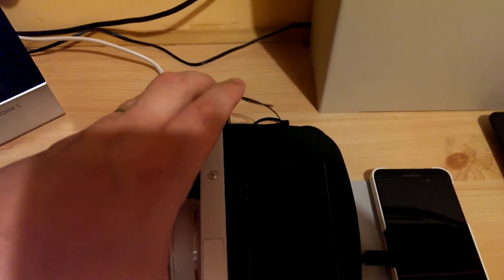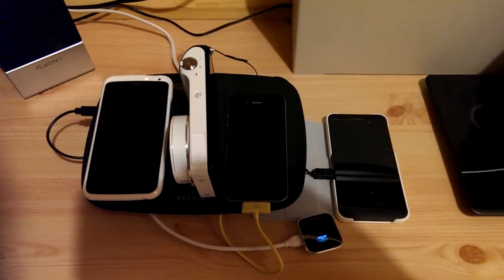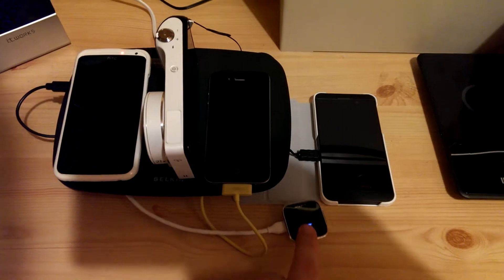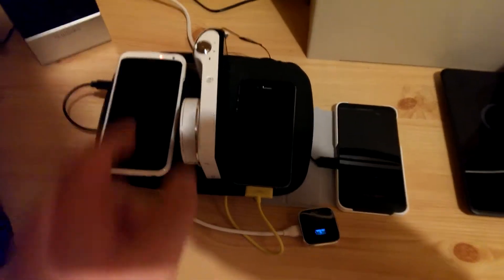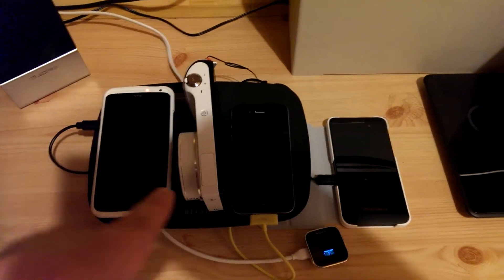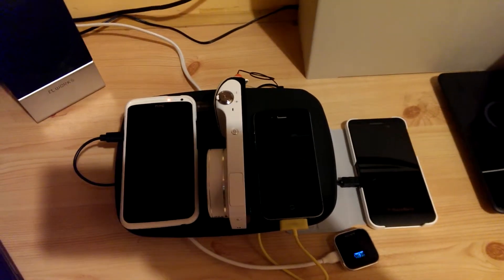This mat is quite intuitive in the sense that it will only charge the devices until they need charged. For example, when the smartwatch is finished charging it will just stop charging, even if the other devices still need charged. And when they have all charged completely, the mat itself will switch itself off.